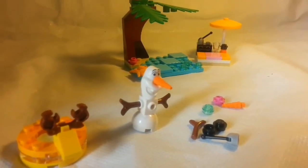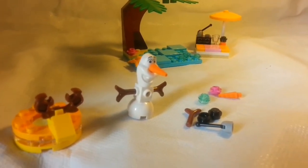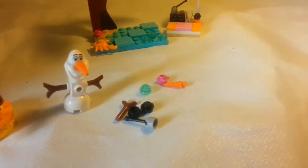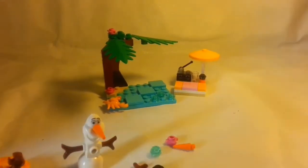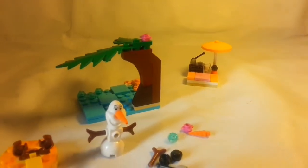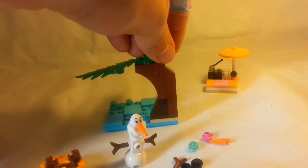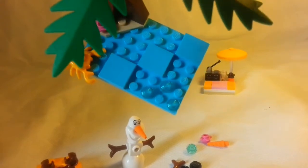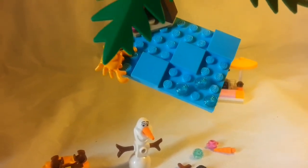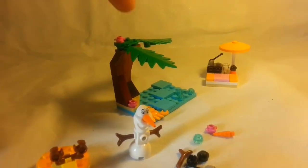We have Olaf. Olaf comes with some good pieces — the unique head piece mold, the carrot as a nose, and the two branches as arms. And you can see in the extra pieces we get another branch and another carrot. On the tree, Lego has given us a dark brown slope as well as some reddish brown pieces to make up the tree, and the crab, and that unique blue — not regular blue, looks like a light blue. And some flower brick pieces — we get one, two, and then three in the extra.